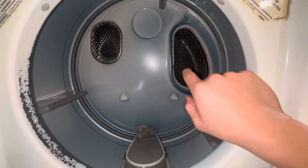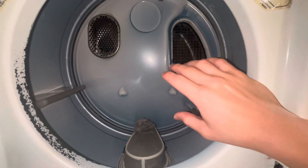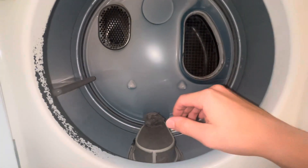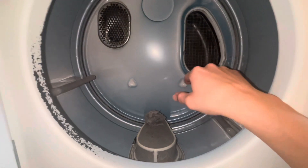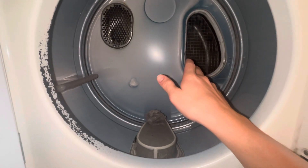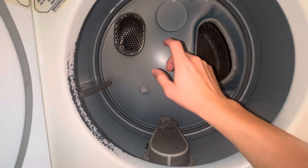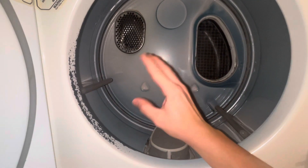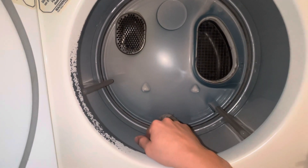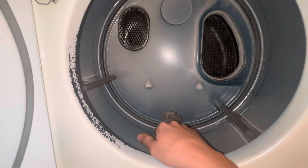If you went to the exterior of the building where the dryer vent exhausts to the outdoors and felt it blowing pretty consistently, then chances are your vent is not clogged and your dryer fan is fine. But if you check the vents and there's no lint clogged at the exterior exhaust either, then chances are your blower fan is broken or has worn down over time and needs to be replaced.